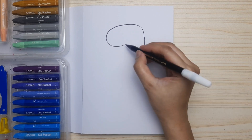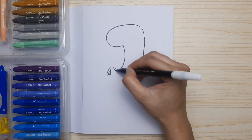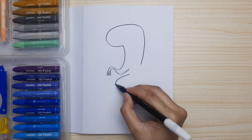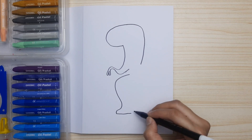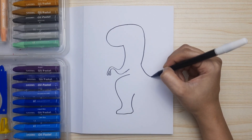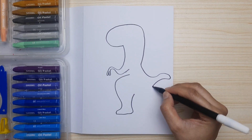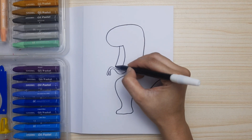Now let's draw the head and the body, and then the little arms and the claw. Next we're going to draw the leg. Let's continue from the back — we're going to make the tail and then connect to the leg.